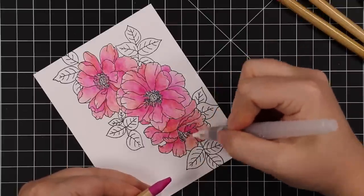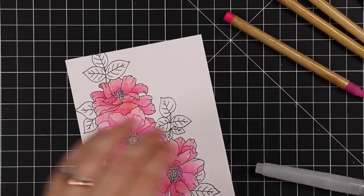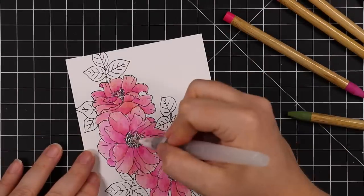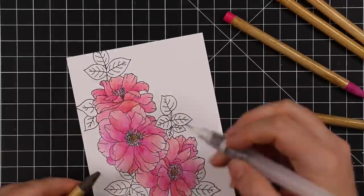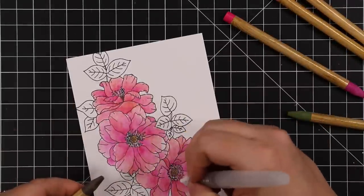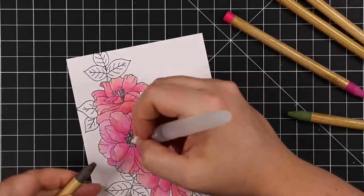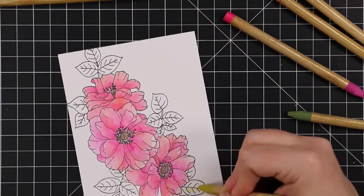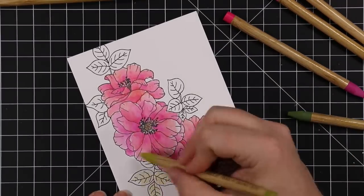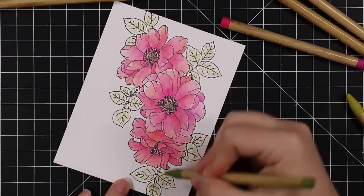I went in and did a second layer with just the Picked Raspberry pencil. I'm holding the pencil and basically picking up the color directly from the pencil with my water brush. I really like that too — it's amazing how much color you pick up from the end of this pencil with a little water brush. I'm enjoying these.